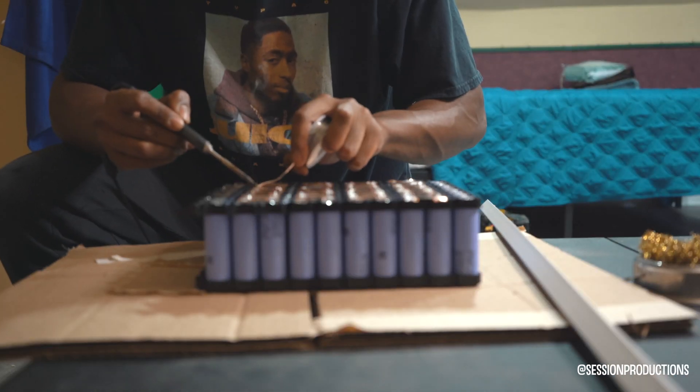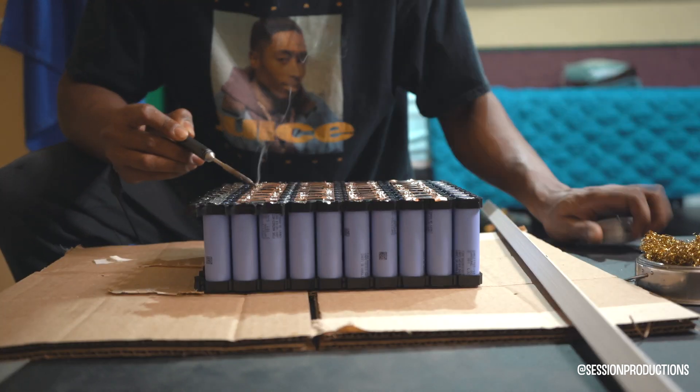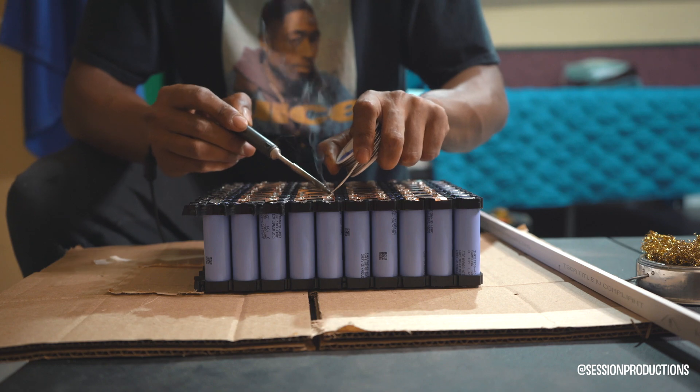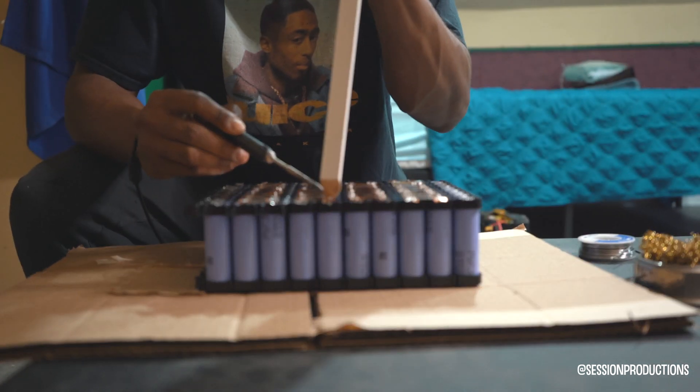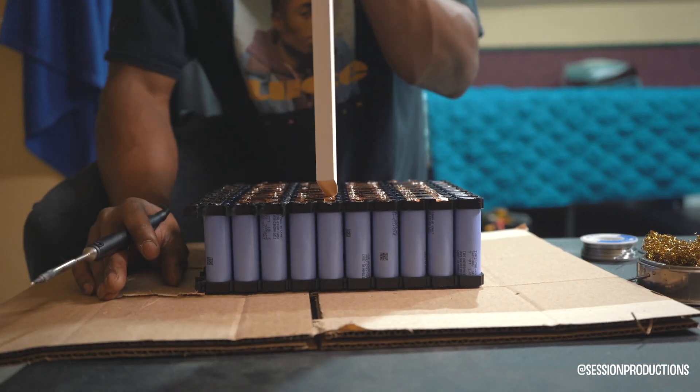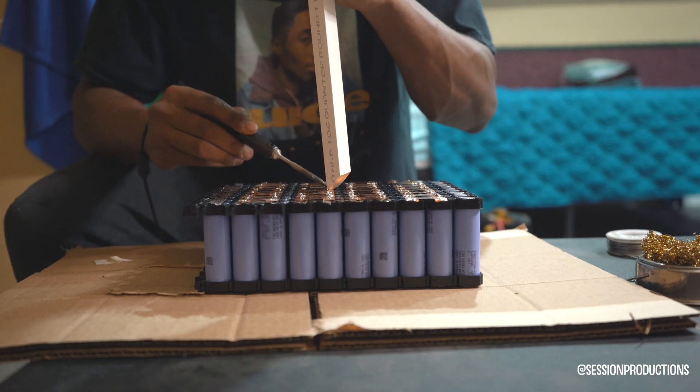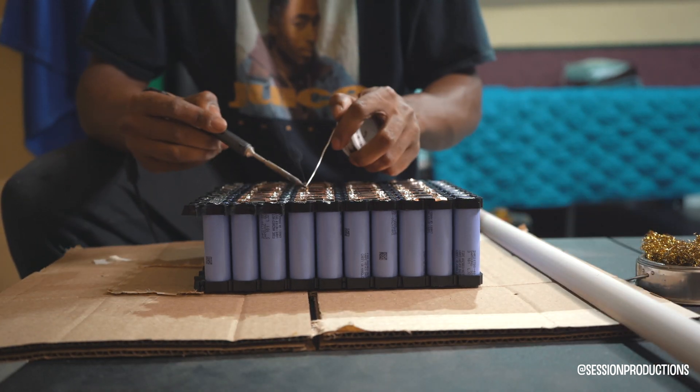I'm putting the stick on too just to keep it pressed down so the solder can sit and rest and doesn't move anywhere. You don't want these strips coming off — you want each individual hole filled in.